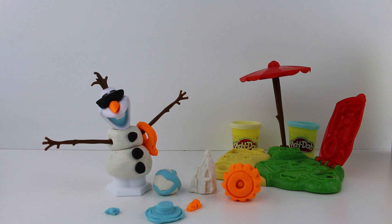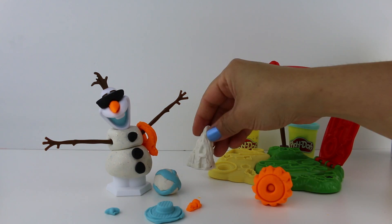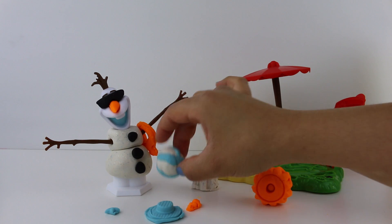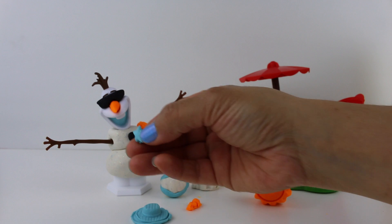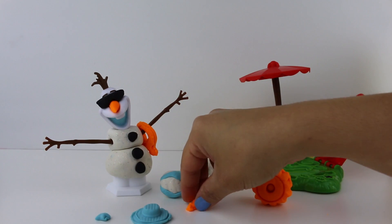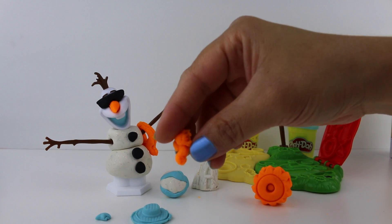Olaf has a lot of fun accessories for his day at the beach. He has a bright sun, a sparkly sand castle, his fun beach ball, a blue hat, he also has a small starfish and a very cute and tiny seahorse.